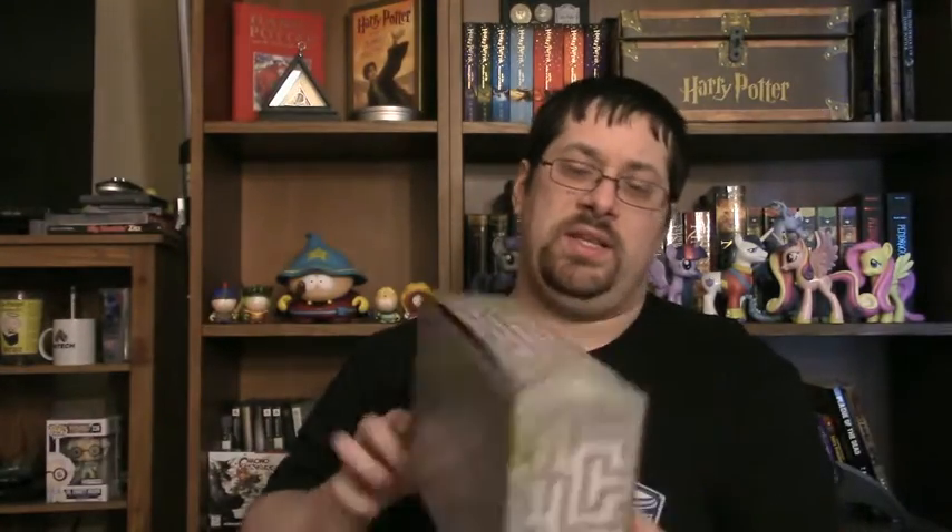The outside of the box is a maze, which I believe is a workable maze because there is a start point on it. I'm just not gonna sit here and do the maze though.